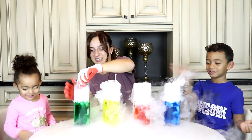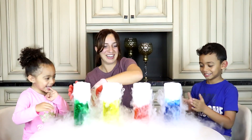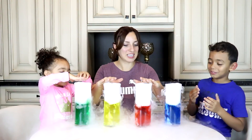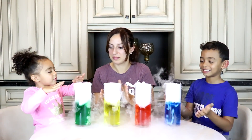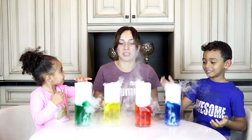Aaliyah, watch your hand, okay? It's going everywhere. It's kind of warm actually. I want to touch the smoke. You can touch the smoke, just not the ice cubes.